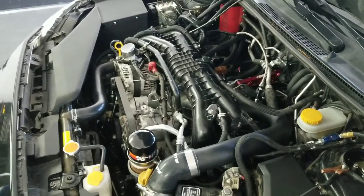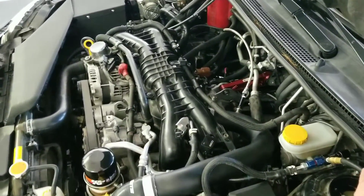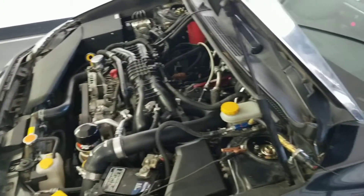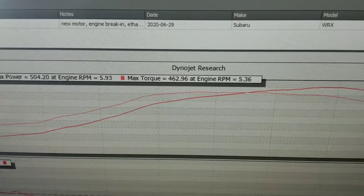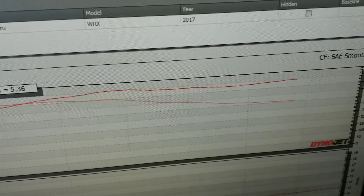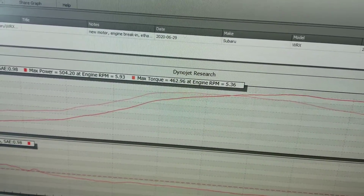Being that it's direct injected, upgrading the fuel system is very difficult. I am monitoring low pressure — that's pretty important to make sure you don't starve the DI pump. It's high pressure, but we're doing some pretty serious torque and horsepower: 504 horse and 462 foot-pounds of torque. Look at that power band — it just sits there at 500 forever. So it's a pretty potent machine.